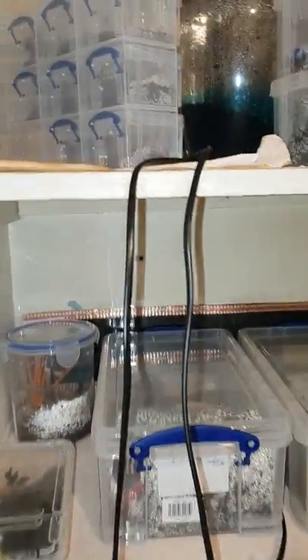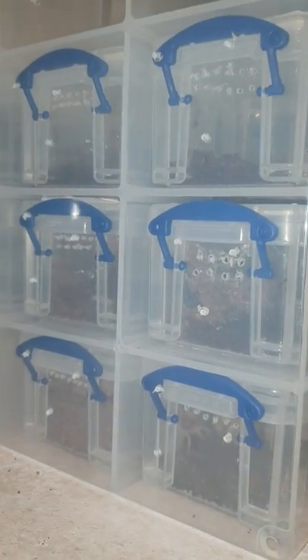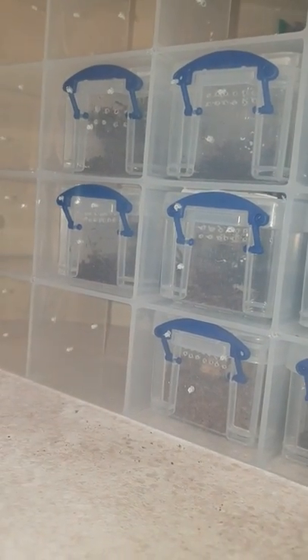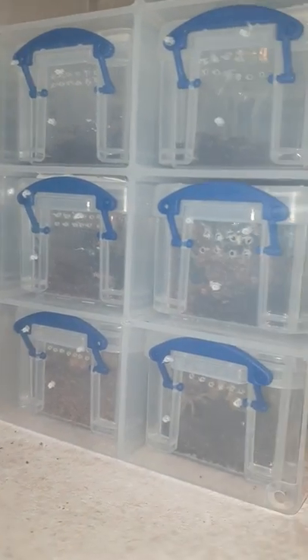Hiya, just showing you something here. These little babies — I don't know if you can see through all of this, but when I disturb them they move.